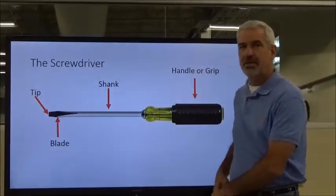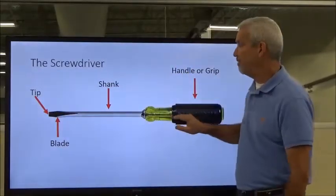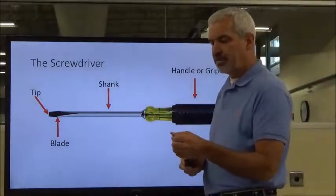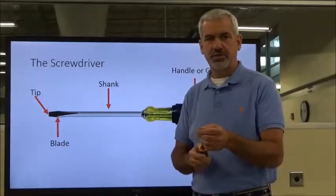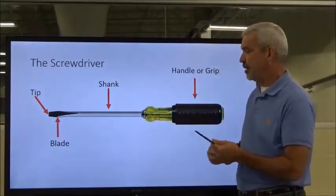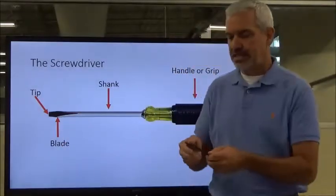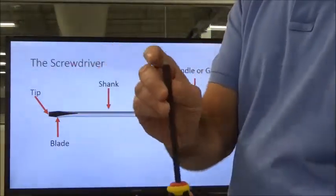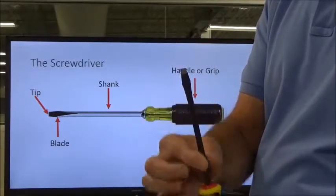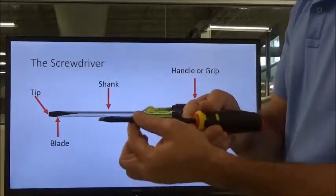Let's talk about the parts of a screwdriver. This is your tip right out here on the end, and your blade. The tip, particularly on Phillips and flat blades, is absolutely critical — they're specially heat treated on the very end to withstand a lot of the twisting and torsion motion when you're driving screws. You've got your tip, then your blade, which is the narrow section.